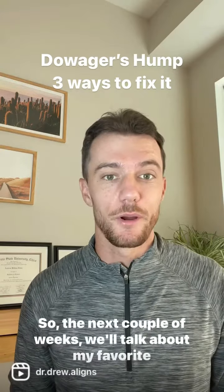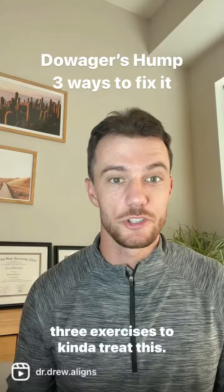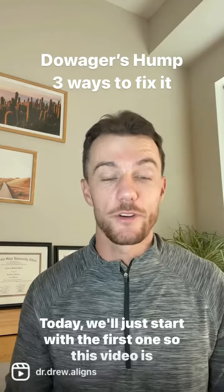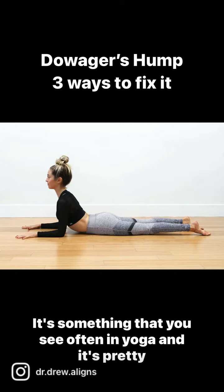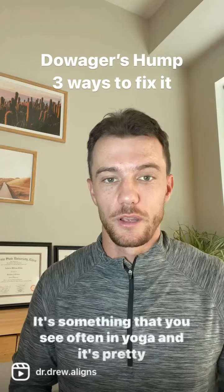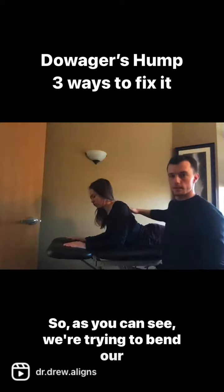So over the next couple of weeks we'll talk about my favorite three exercises to treat this. Today we'll just start with the first one, so this video is not five minutes long, and it's a sphinx pose. It's something that you see often in yoga and it's pretty common. So as you can see, we're trying to bend.